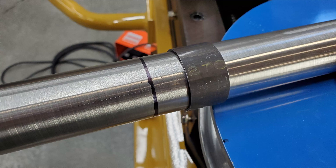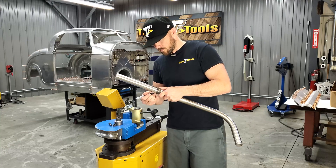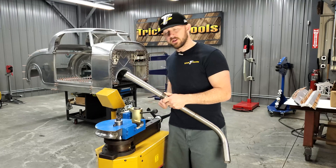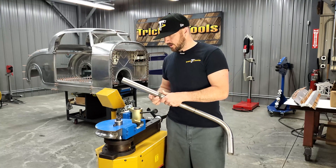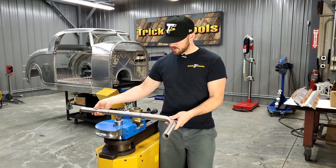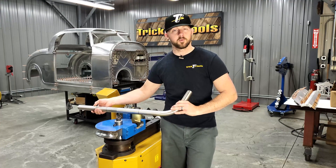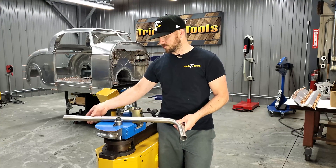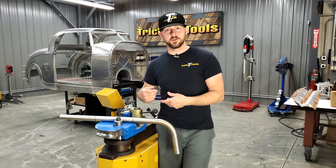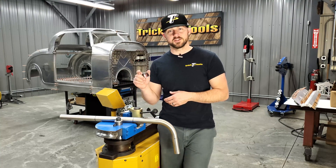Then you can slide this one over, mark around the tube here, and that's an easy way to put your bend location 360 degrees around the tube. That way, as you slide it through the machine to the next bend, you can rotate this any direction and still know exactly where your bend mark is and be able to bend it accurately in the right location. It's a quick, easy way to mark all the way around the tube accurately, as long as you've cut that sleeve piece nice and straight and true.